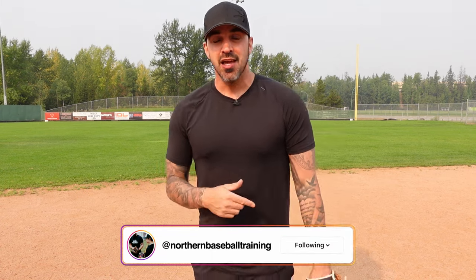Thank you guys so much for watching. If you liked the video, please give it a thumbs up and share it with your second baseman. Last week's video on how to play shortstop is linked below and above — I'll see you guys next week.